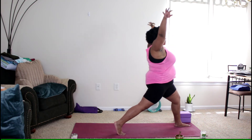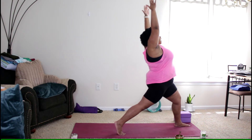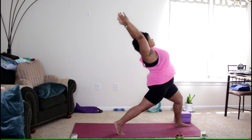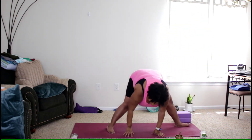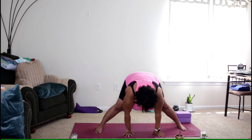Reach the arms up and inhale. Then exhale as you reach the arms back into a little back bend, coming into a crescent lunge. Inhale, arms come up. On the exhale, sweep them down, plant that back foot, and turn the left foot in line with the right, coming into a wide forward fold.